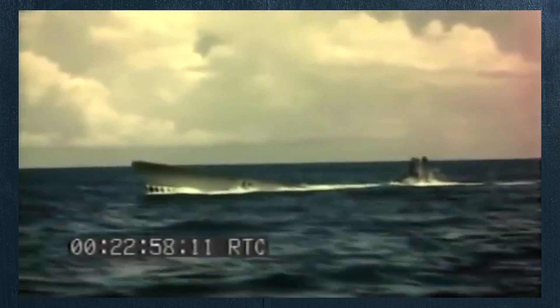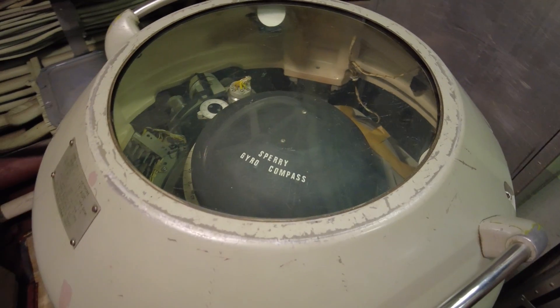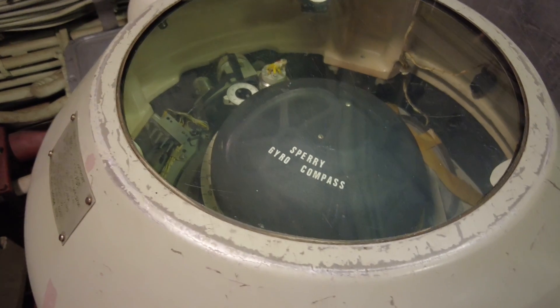Much different from the submarines used during World War II, which were essentially ships that could go underwater, the United States Bureau of Ships formed a special committee in order to study hydrodynamic properties and come up with a submarine design best utilized for extended underwater operations.